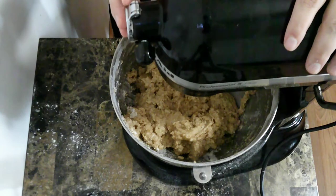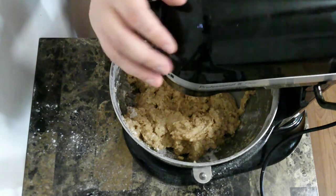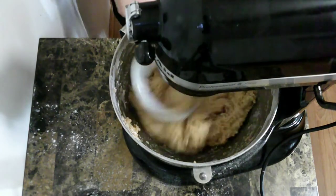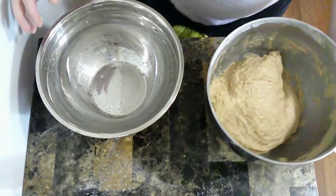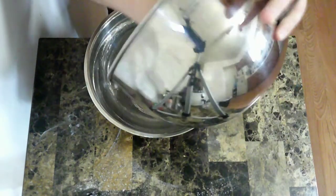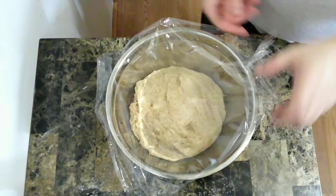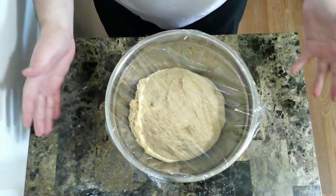Now that I've attached the bread hook, I'm going to knead it together for a few minutes. Now that that's mixed up the way I want to, I'm just going to put it in this bowl, cover it, and then let it rise for about an hour.